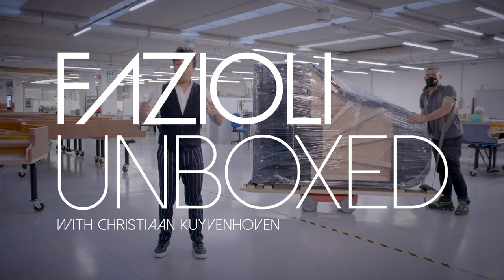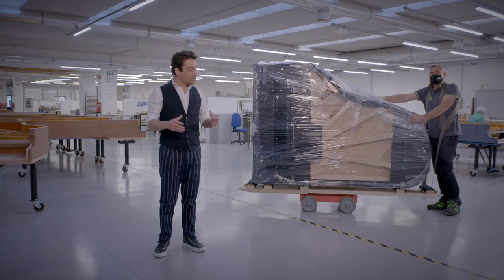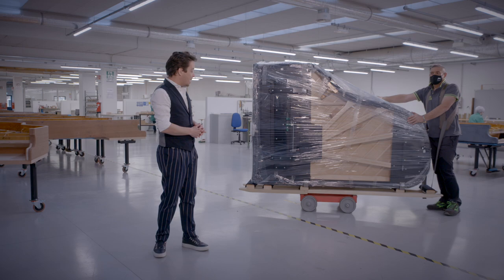Hi there and welcome to Fazzioli Pianoforti. Welcome to Fazzioli Unboxed. My name is Christian, and I'm a professional pianist. In this video I am actually going to unbox a grand piano for you.